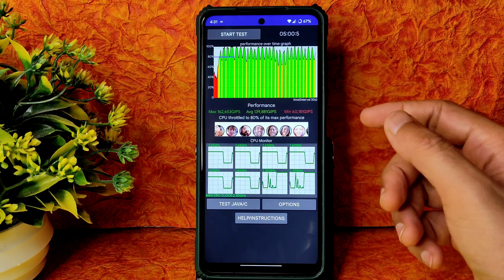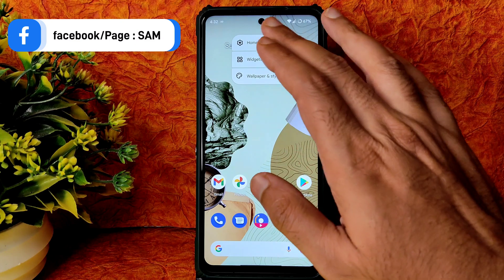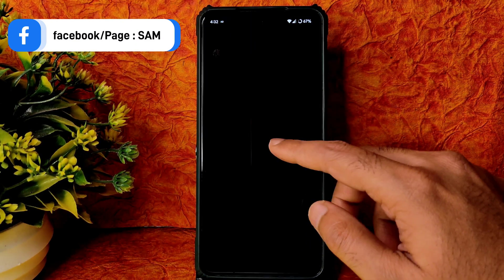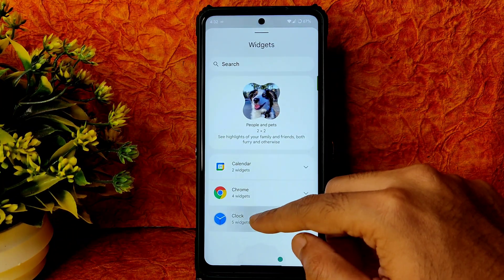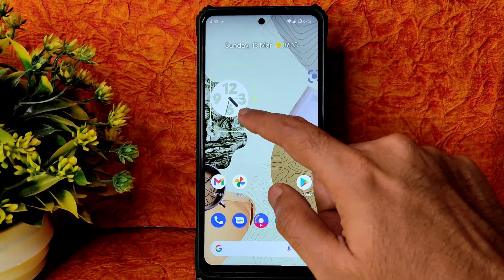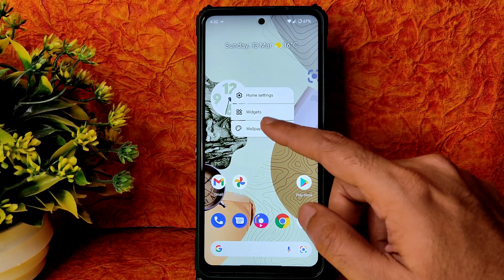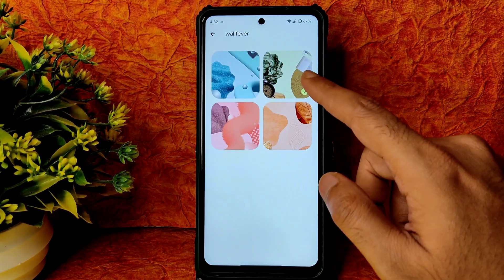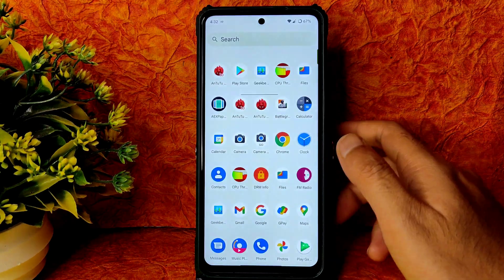Let's see how it actually performs in day-to-day tasks. On the home screen, go into home settings and you get plenty of options. Under widgets, go to clock and select widgets — around 12 widgets are given in this ROM. Into wallpapers and style, you get plenty of wallpapers. By default it comes with one, but you can change it.